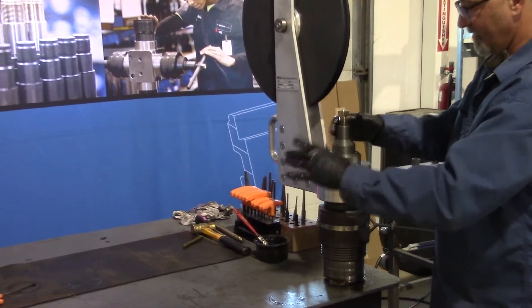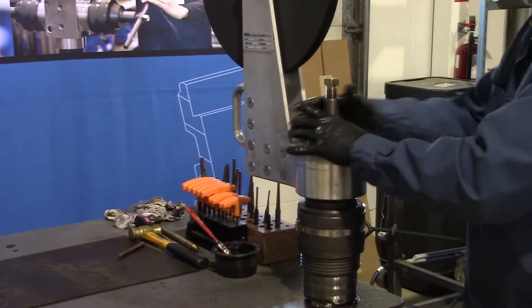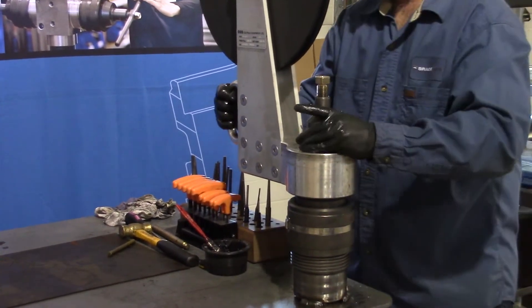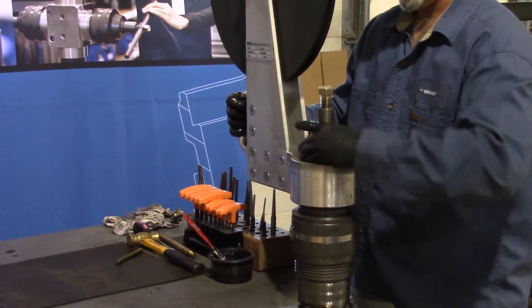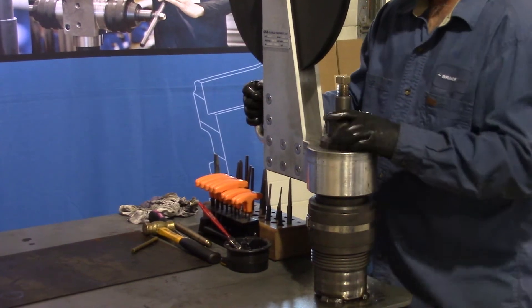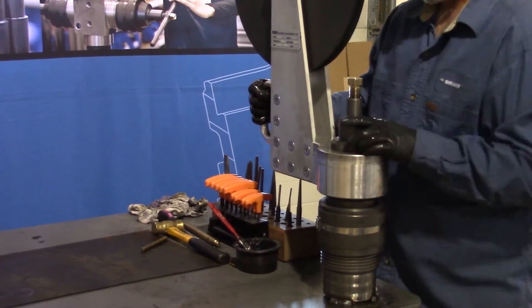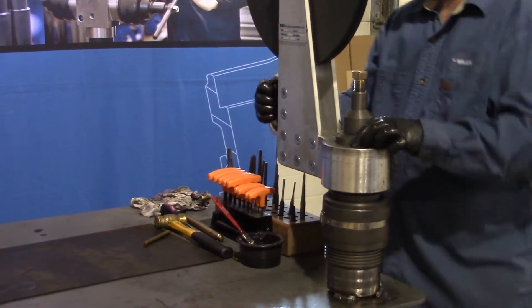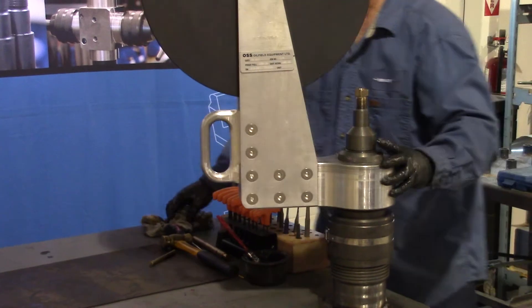Thread that down, moving around a bit so everything gets aligned properly. Thread it down right until it's tight — you don't need to over torque this, just snug it up.